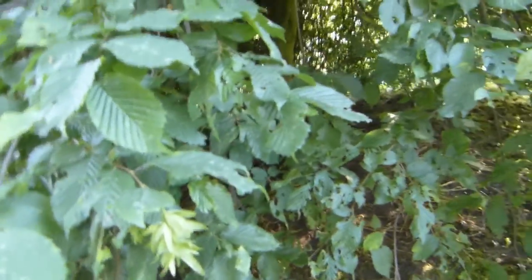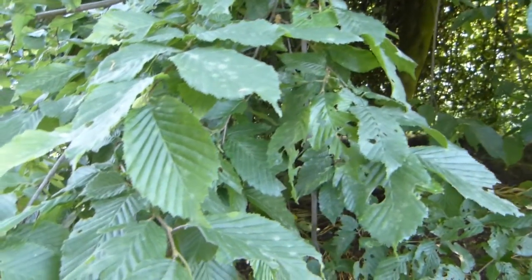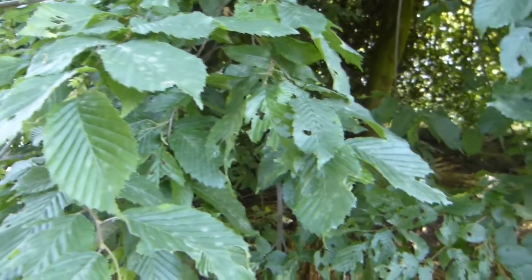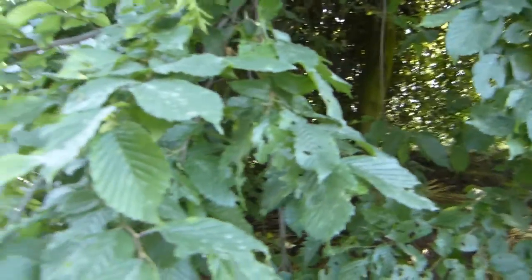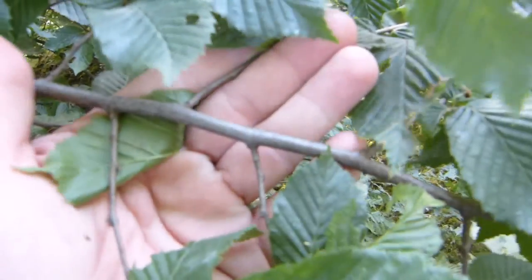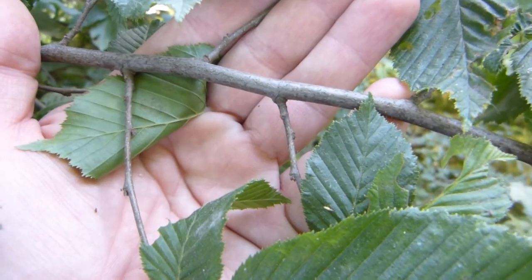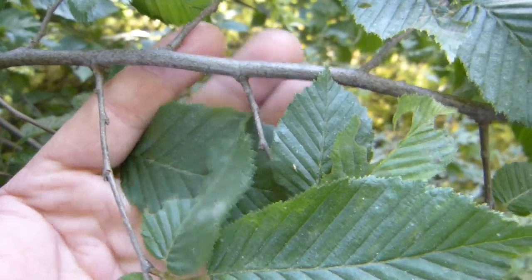It's also called American hornbeam — hornbeam is old English where 'horn' means hard or tough and 'beam' means wood or tree, so it's a tough tree. That's why it's got all these names: hornbeam, musclewood, and ironwood. What's blue in blue beech is the color of the twigs — not quite smurf blue, more slate gray. This pendulous form is planted for ornamental purposes.